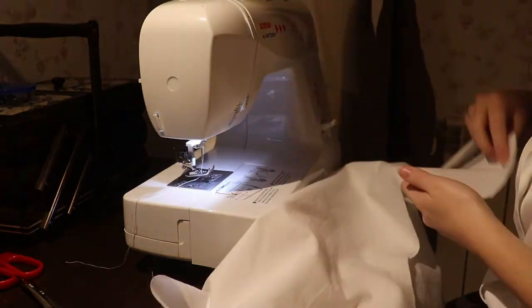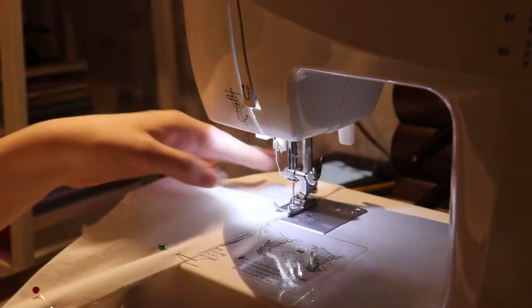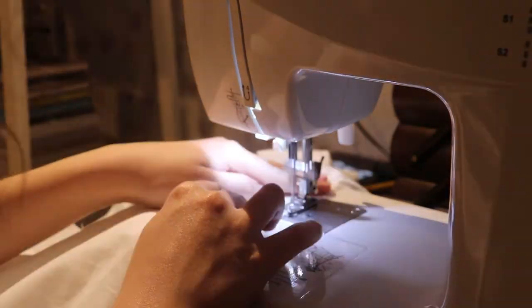I started sewing. The first thing I did was French seams — these are my favorite ones to do. They're really easy and always look pleasing and tidy.